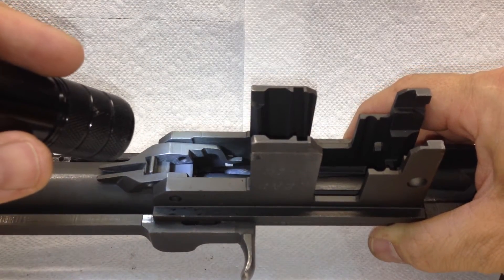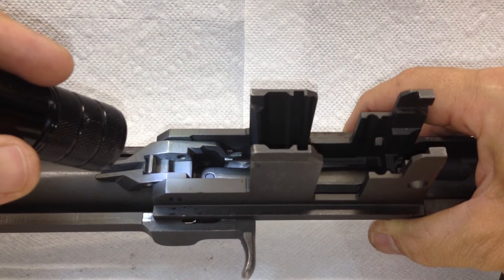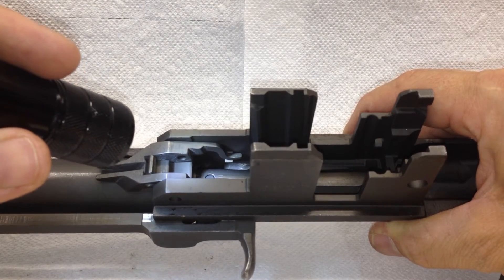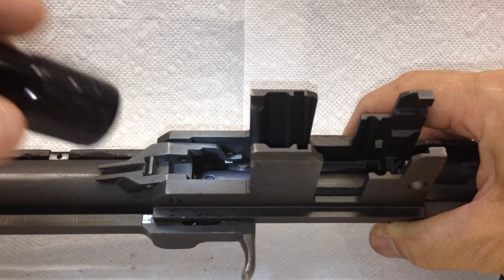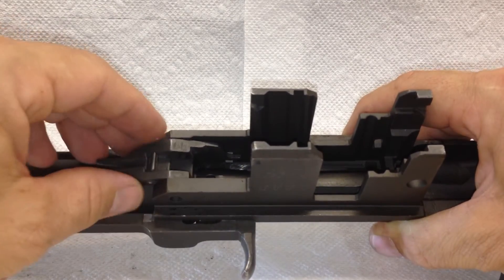And then what will happen is when the bolt comes back, the rifle will not allow the op rod to go forward anymore. The bolt will be latched back no matter how far they push down the follower. So you have to be careful how you reassemble these. This goes underneath.